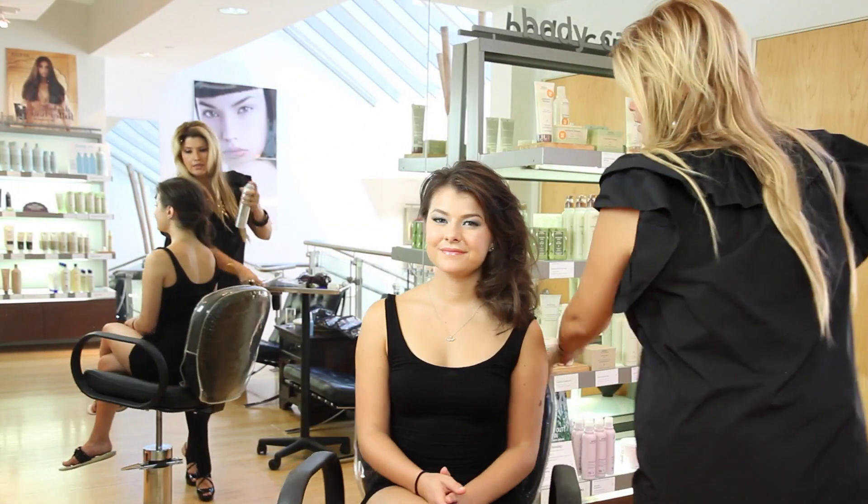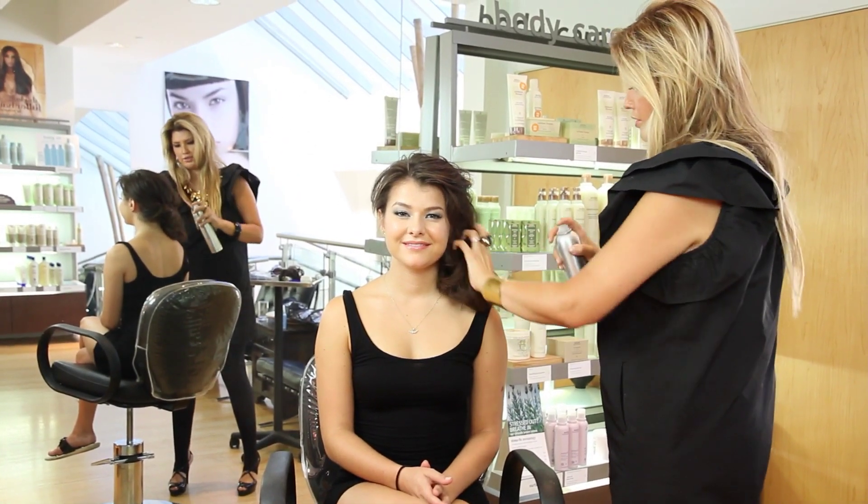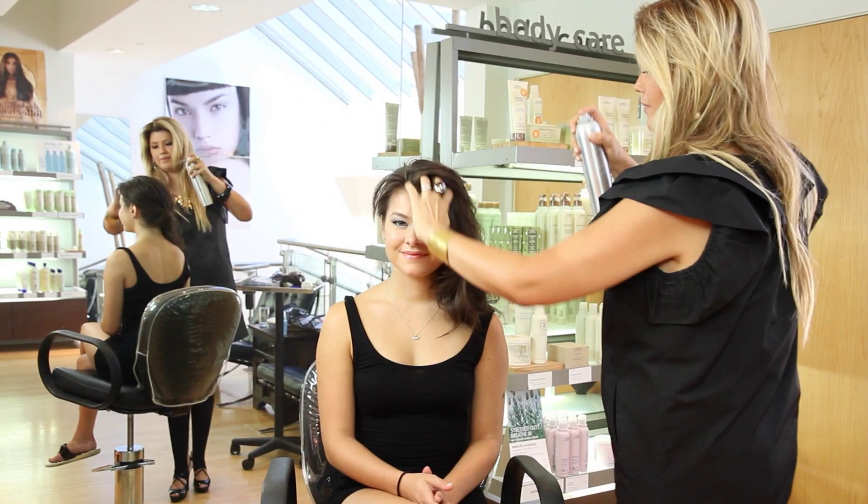And a hairstyle, low to the side, it is done. And she looks lovely. A little shine, a little hairspray for good measure.